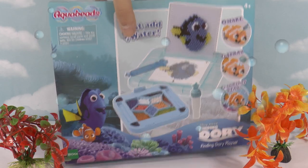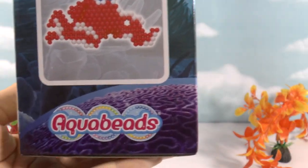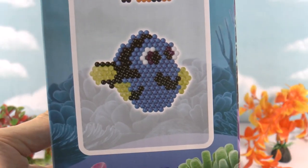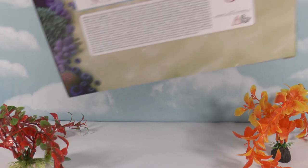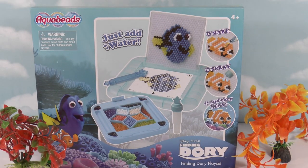So in this video I thought we can make Hank. So we're making a Hank and a Dory. How does that sound? Let's open the playset and find out what we've got.